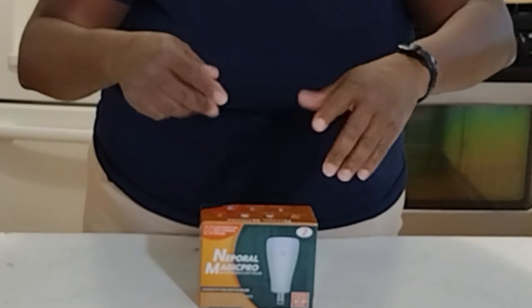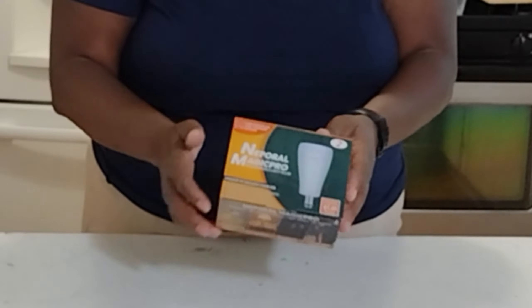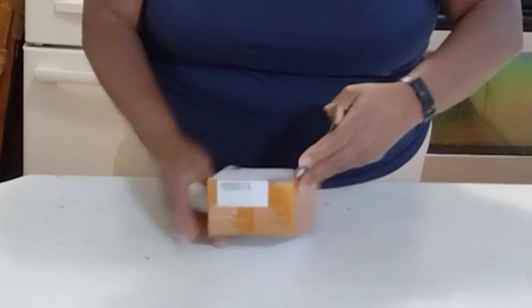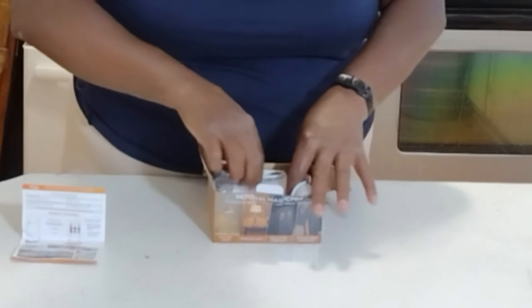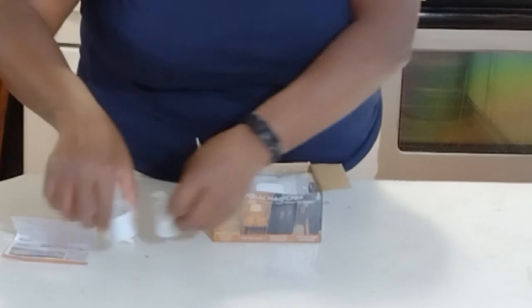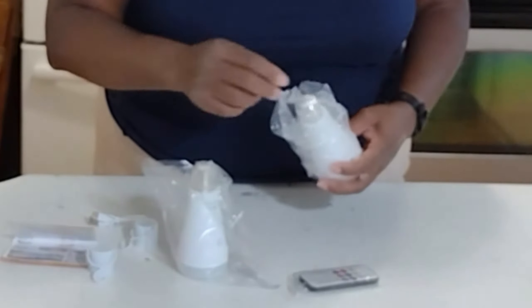These lights are multi-faceted — they are lamp socket and USB charging, so you do have those two options when charging these light bulbs. I chose these lights for emergency use in my home. Let me show you what's in the box. It comes with a set of instructions, hanging hooks — you get two of them because there are two lights in the package — a USB charging port, your two bulbs, and a remote.